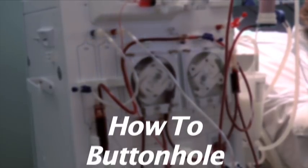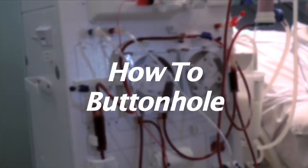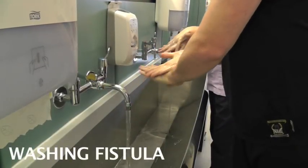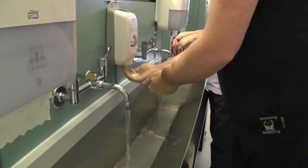This short presentation shows how to buttonhole a fistula. It is a mixture of two different patients. Patients are encouraged to wash their hands well and also wash their fistula.